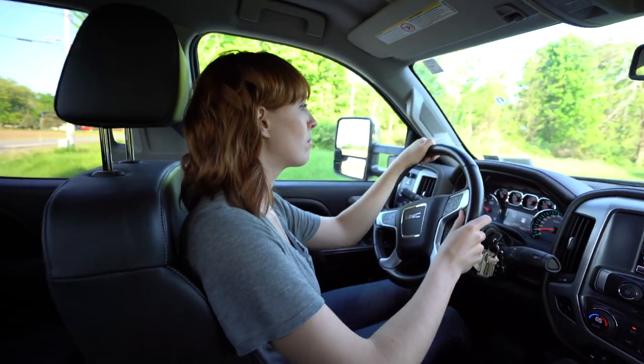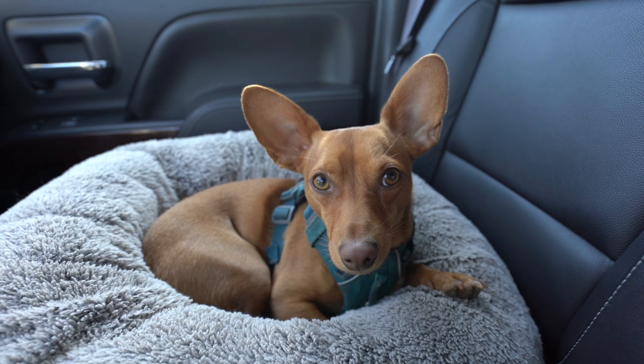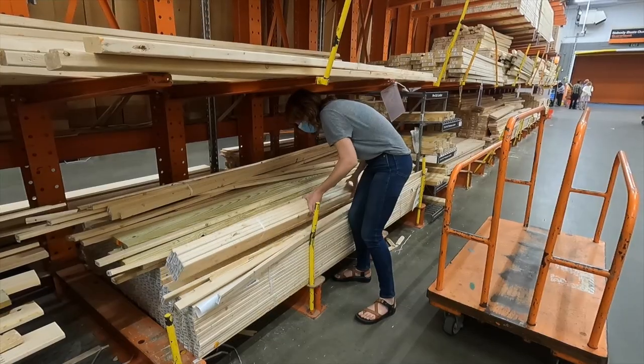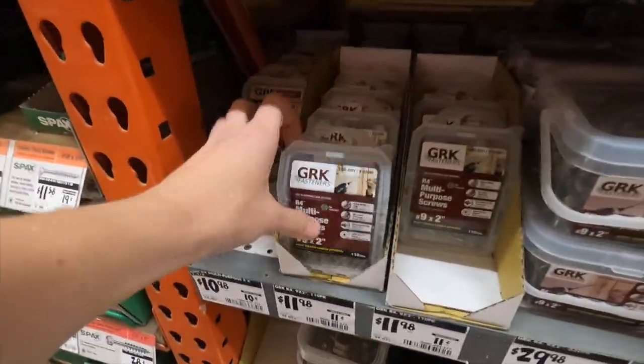This week, the first thing we did was go to Home Depot and sell our souls for some plywood. Plywood is easily twice as expensive now as when we did our first build. Yeah, and it was high then — it's all up like 200-something percent.